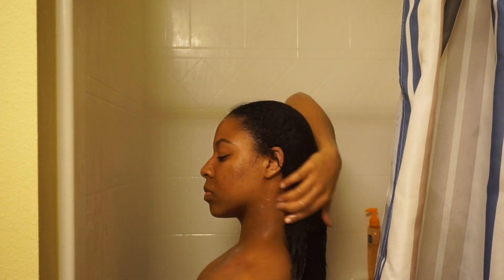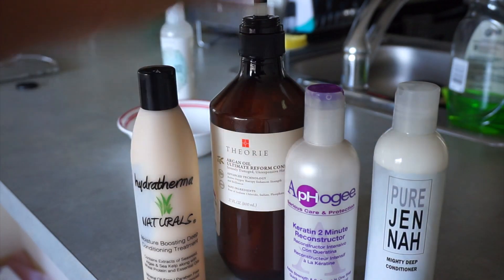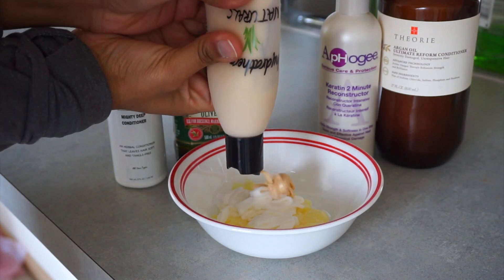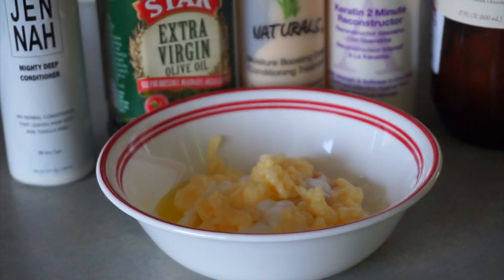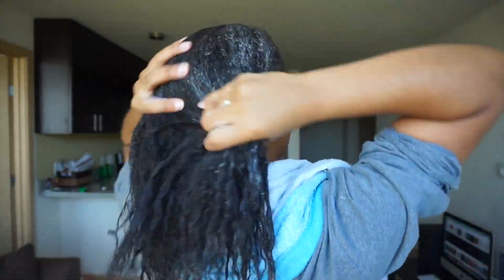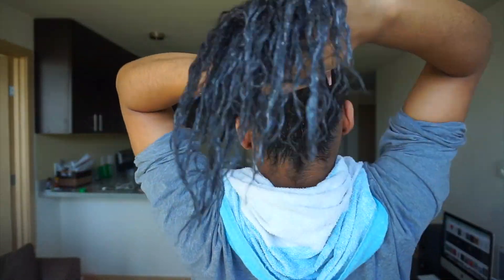I go ahead and rinse that all out of my hair. After that I use all of these conditioners — I like to combine multiple conditioners and add my oils into it as well. It's really important during the deep conditioning step to have heat on your hair. I do this two ways: the first way is I put the whole mixture into the microwave, apply it all onto my hair, and really make sure to work it throughout my whole head of hair.